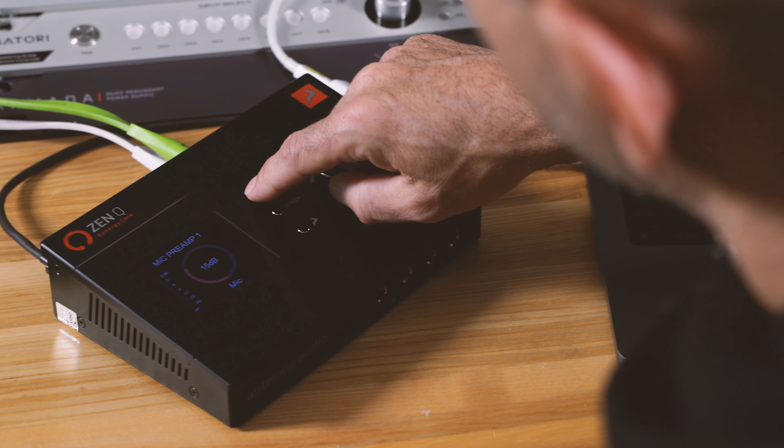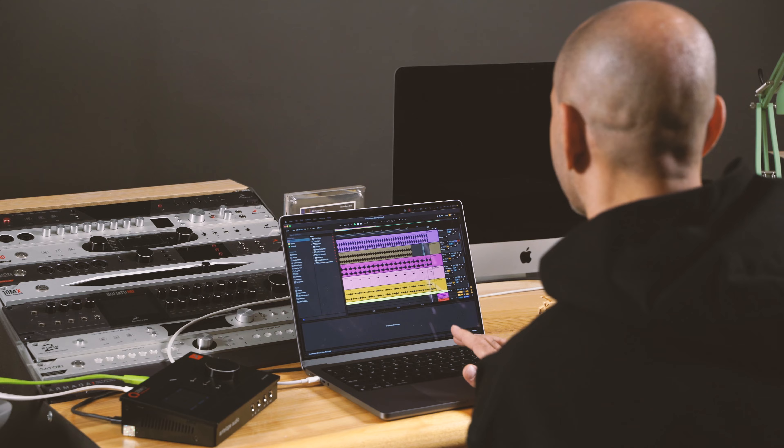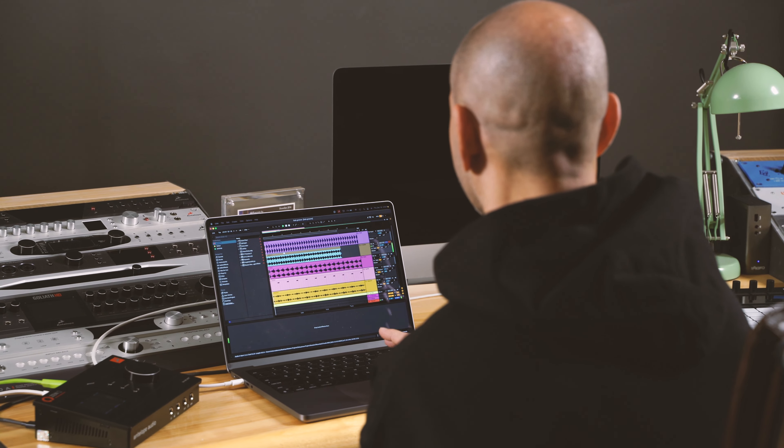The essential things for me in a sound card are, number one, clarity, then processing power, and still having headroom without distortion.